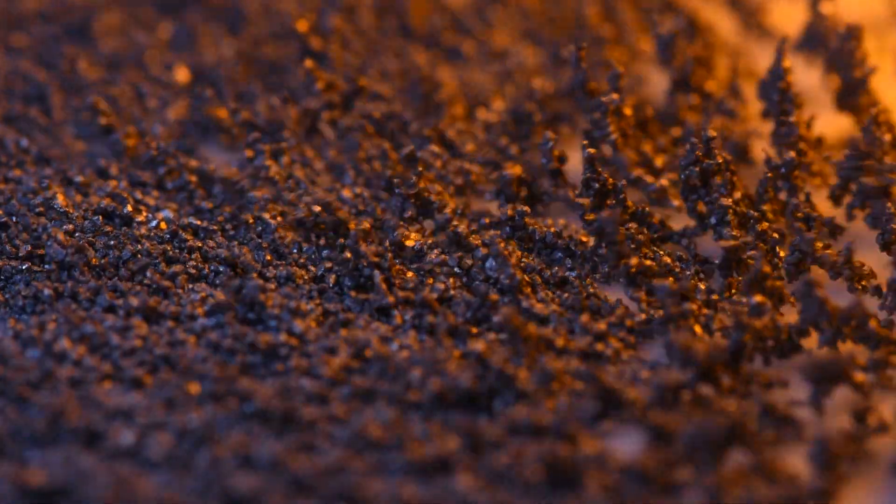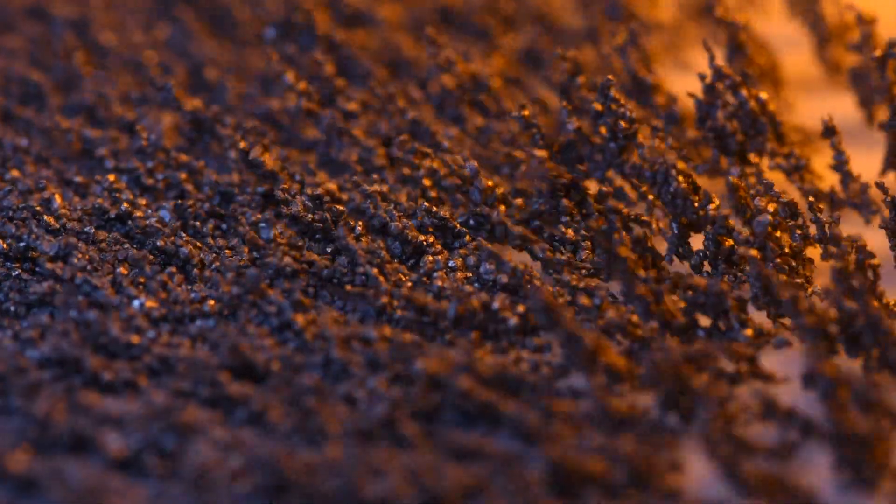Equally, you can move that magnet around underneath a pile of iron filings and it will do something completely different — it will grow those spikes out of some flat dust, which I had a lot of fun playing around with.